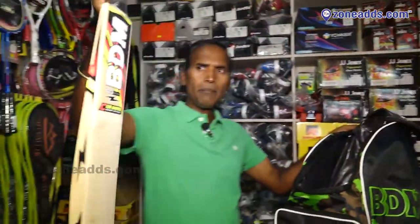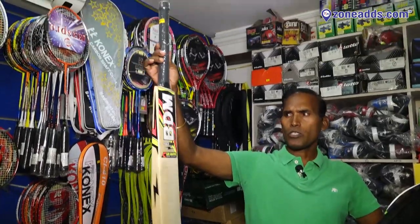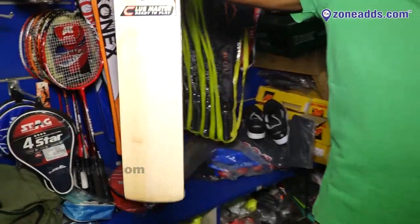There is a total BDM bat. This is a cashmere wheel. There are balls like glaze ball, cork ball, hard tennis, rubber tennis, stump, and plus ball.